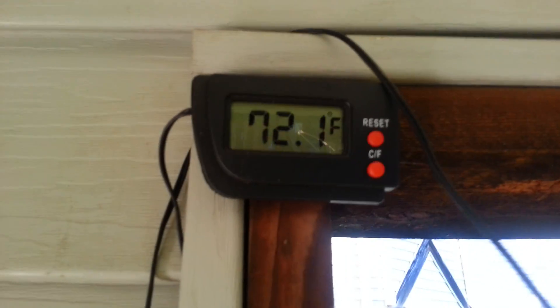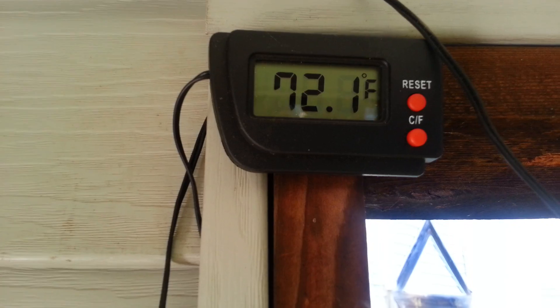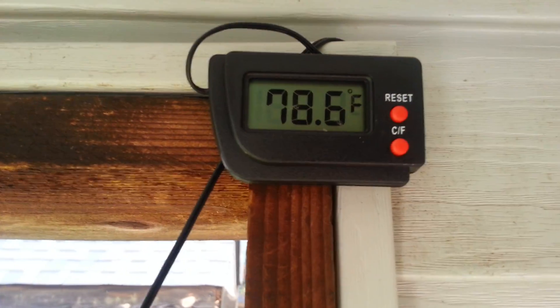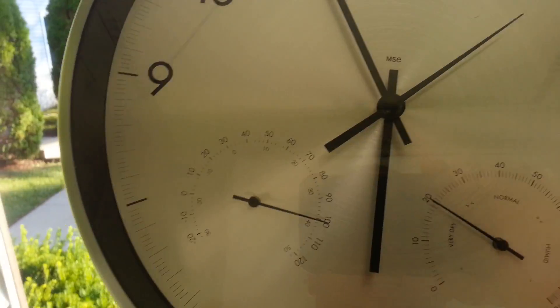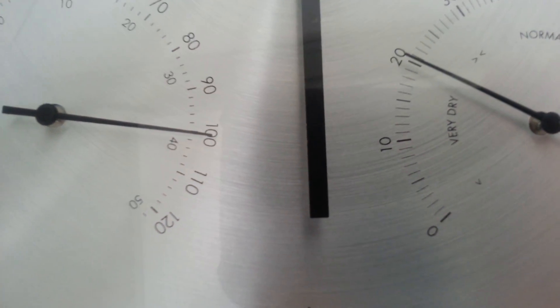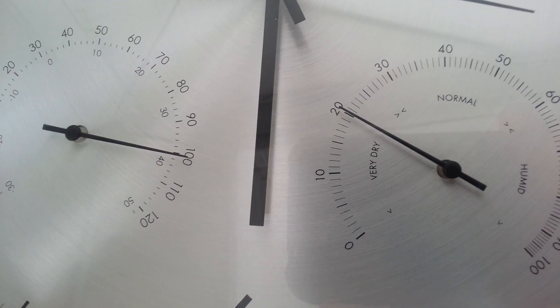I just wanted to show you this real quick. If you notice, the temperature on this one tower is 72.1, and the temperature on this other tower is 78.6. The temperature outside is about 101 degrees, and the humidity is probably about 20%.